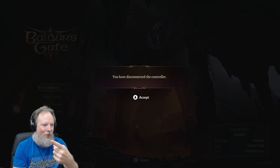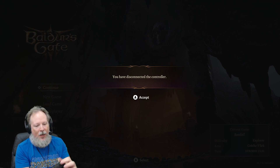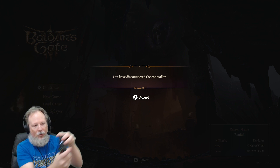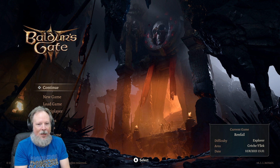You've now disconnected the controller — that's as simple as it is. And then if you were to turn this back on it should recognize the controller again. Let's double tap that. It might take a second, but we're already back.